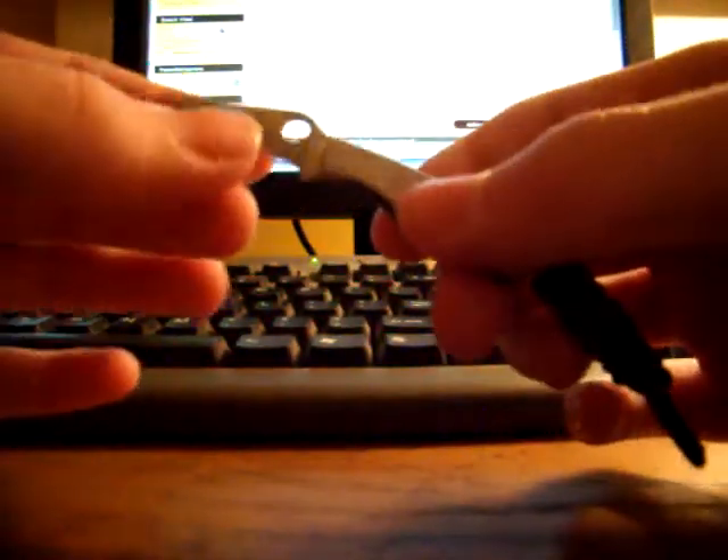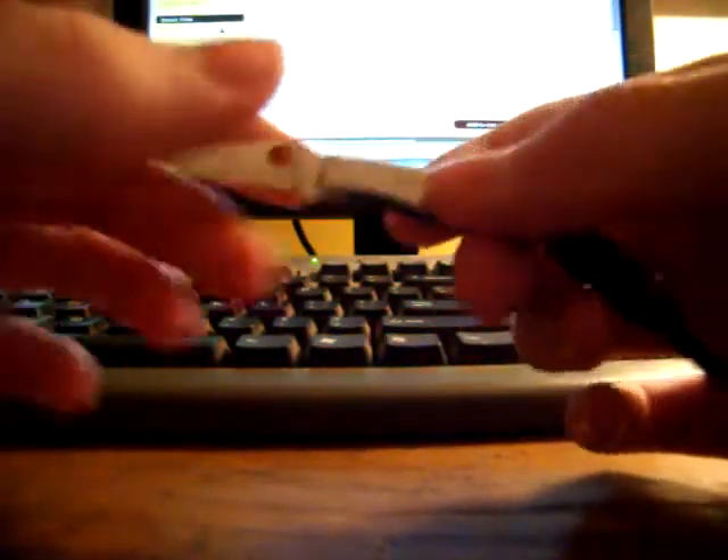Alright guys, this is my review of the Spyderco Bug. It's a slip joint knife and it only weighs 0.4 ounces.